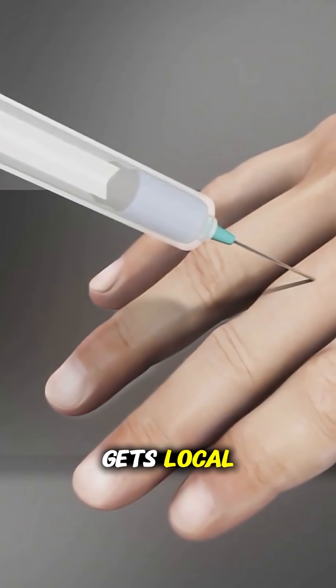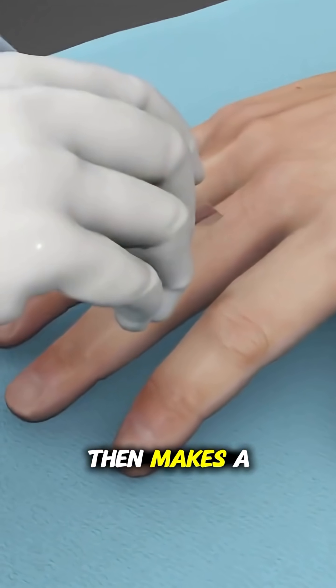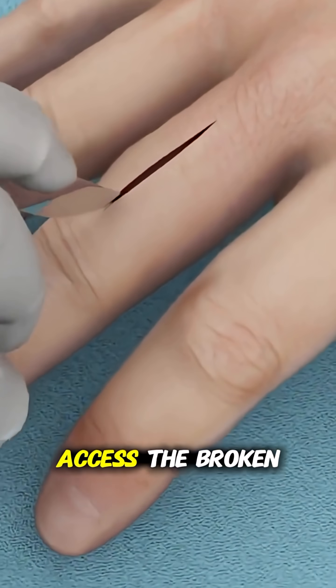First, the patient gets local or sometimes general anesthesia to numb the area. The surgeon then makes a small incision to access the broken bone.